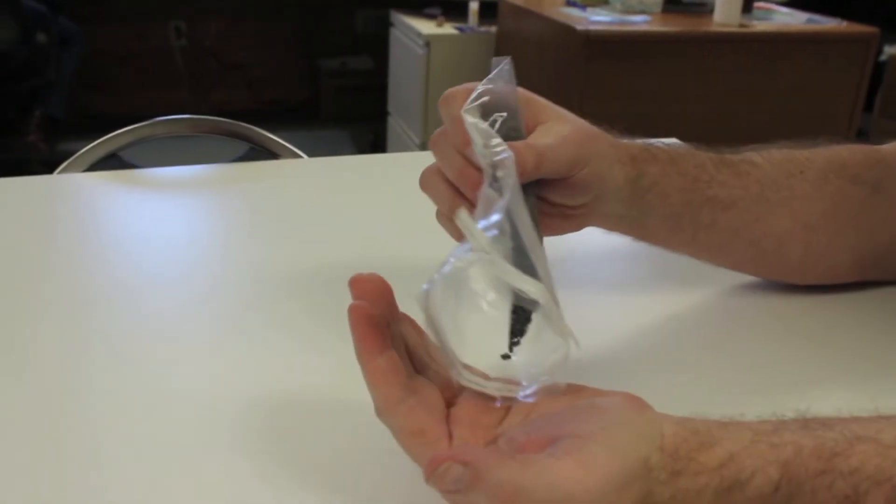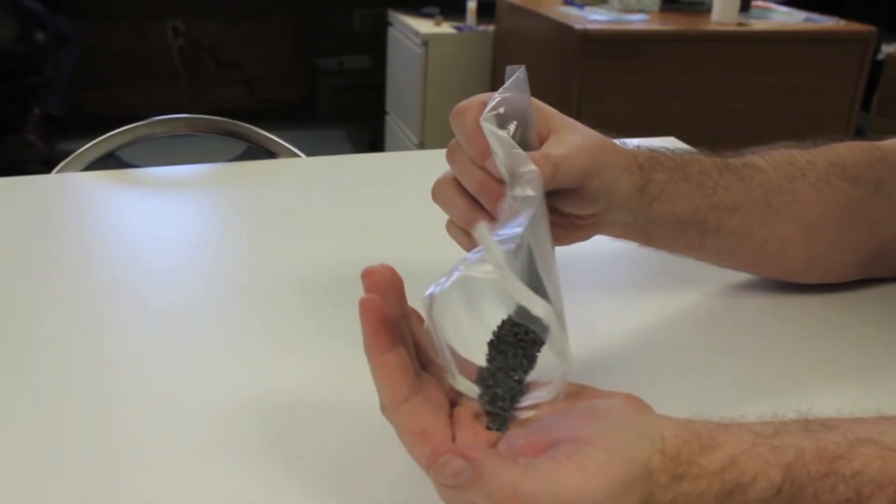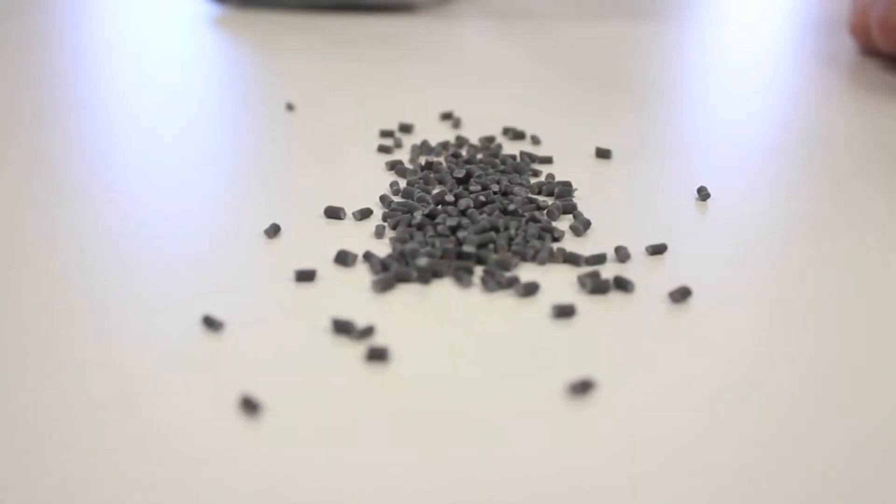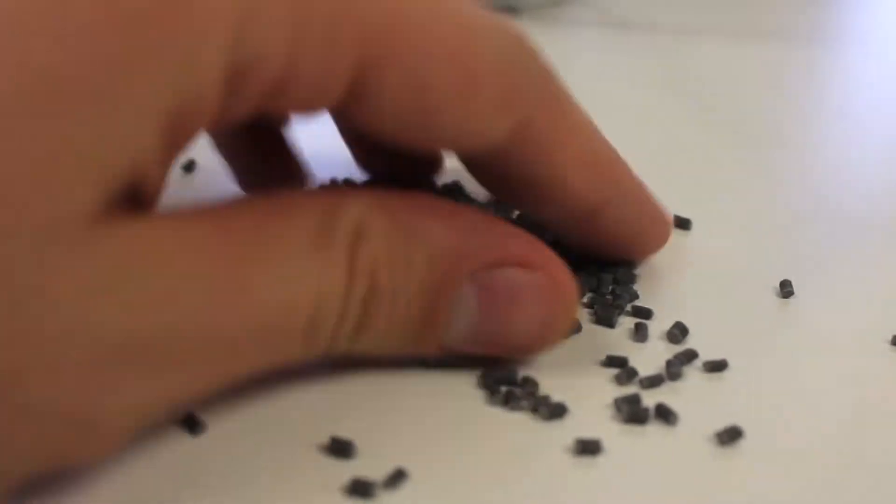Normally, plastic cannot be detected with a metal detector. So they make microspheres — tiny little balls of metal — and they impregnate them in a carrier resin, then pelletize it. This is the additive that they put into batches of core material that's going to be injection molded or extruded into the sheet that we then form our part with.